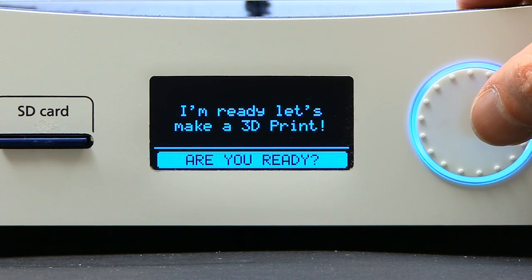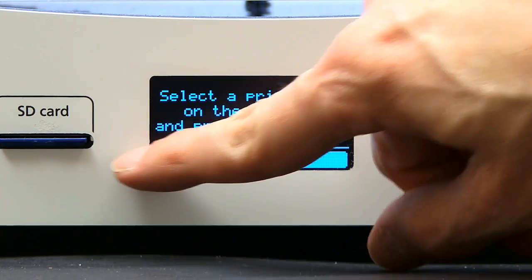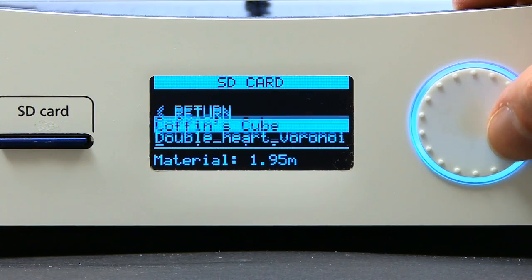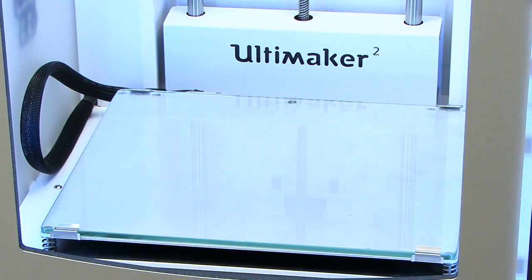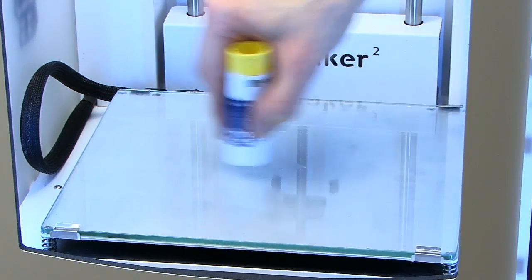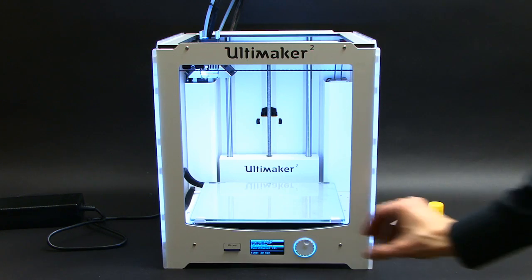Now it's saying it's ready — let's make a 3D print. We're going to select a print file on the SD card, which is already inserted in the printer — this is the card that came with the machine. I'm going to pick the Ultimaker robot and print that. But before I hit the button, it's very important I put some of this glue stick on top of the print bed, just to make sure the print will stick to it properly. I'll apply the glue stick, and now I can press the button to do the print.